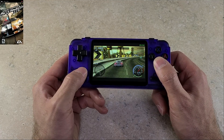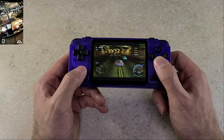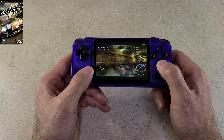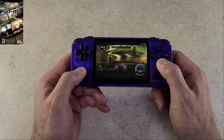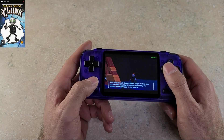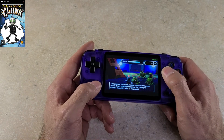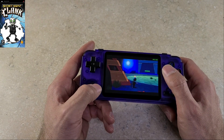For PSP emulation, ArcOS utilizes PPSSPP. One thing you definitely want to do immediately is set frame skip to auto, set it to a value of 1, and make sure resolution is down to native or 1x. As you can see, Secret Agent Clank is struggling a little bit, and that's just something you're going to run into with PSP emulation on devices sharing the RK3326 processor.